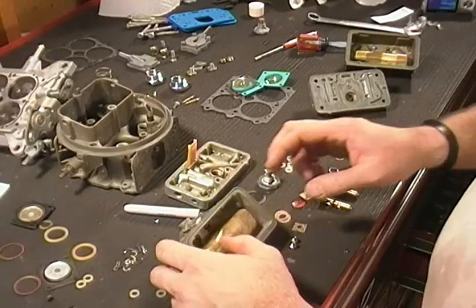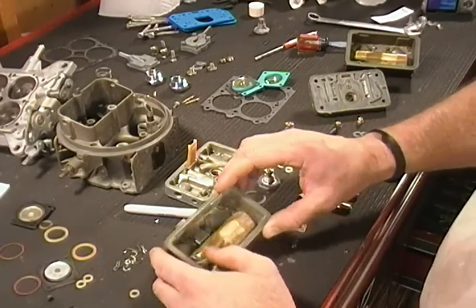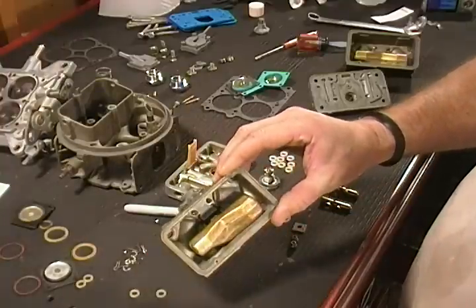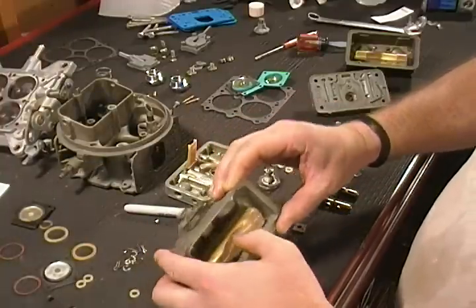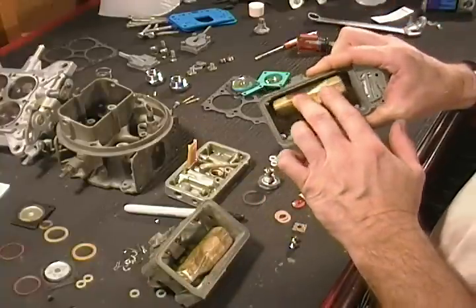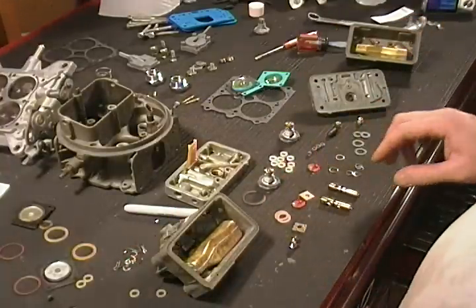We got the floats installed. All you want to do is make sure you got the two screws in here tightened down — you can see them right here. Make sure that your float does not bind. We've also got one installed on the rear bowl.